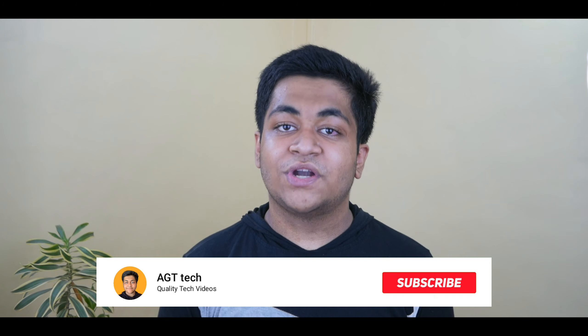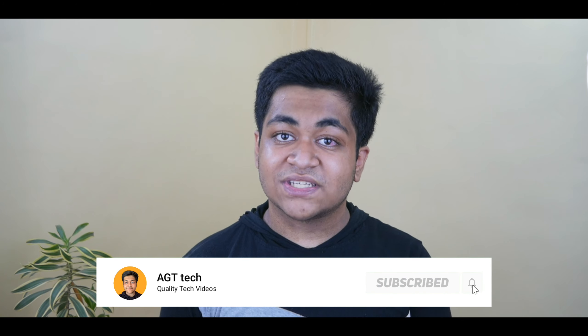I hope this video was a little bit helpful. Please don't forget to subscribe to the channel because it motivates me a lot to make more of these kinds of videos. I'll meet you with another video — till then, peace.